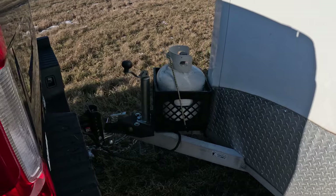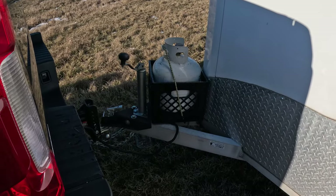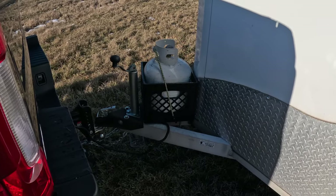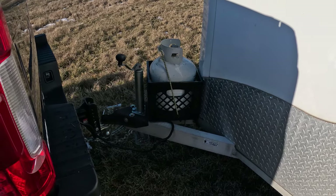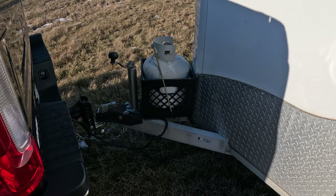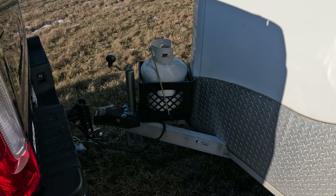On the front we have a propane tank set up. Nothing in the camper runs on propane, but if you wanted to bring an outdoor grill, a Blackstone, or potentially in the future if we put a propane furnace in, we're all set up for it.